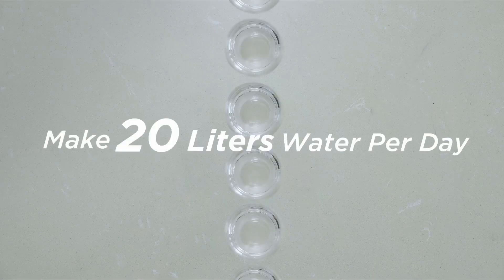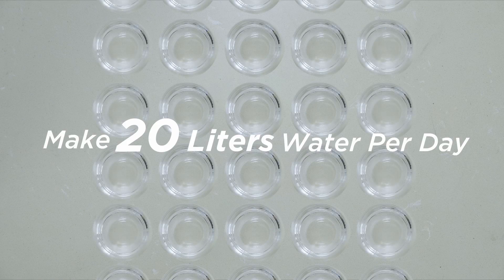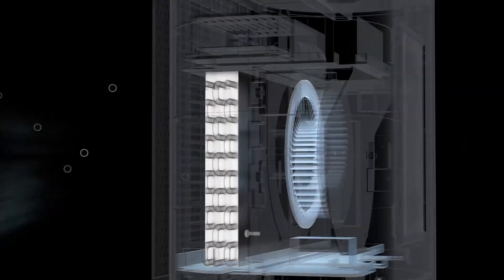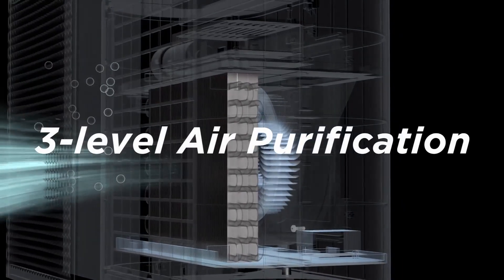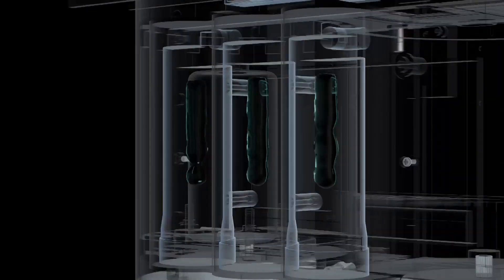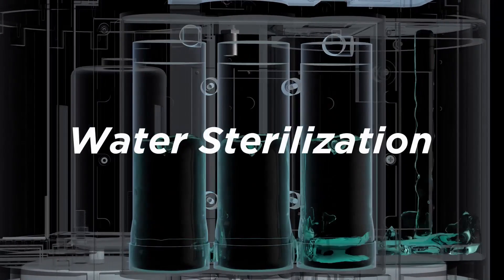It can make 20 liters of water per day, enough to meet the daily drinking water demands of a typical family. TapFresh uses a three-layer air-filter cartridge to effectively filter dust from the air, removing heavy metals, rust, bacteria, and other contaminants from the water.